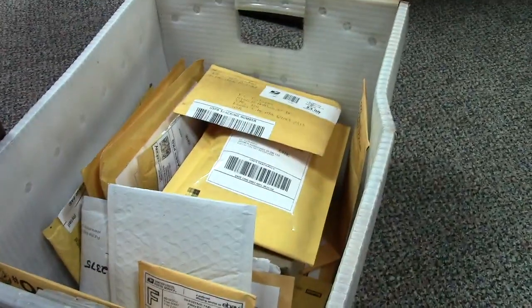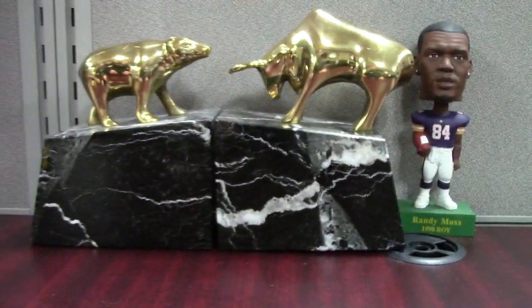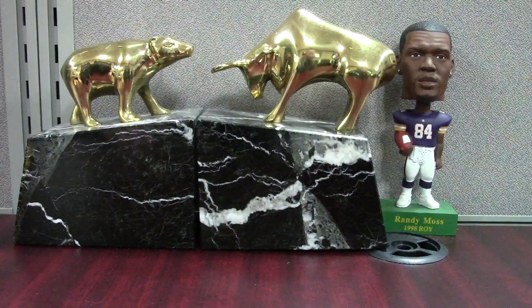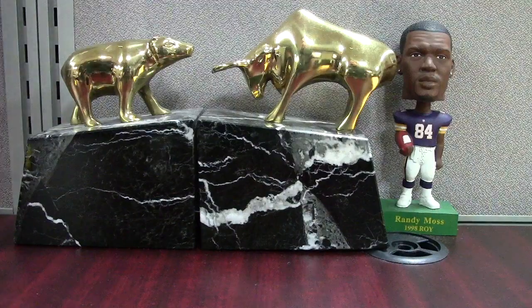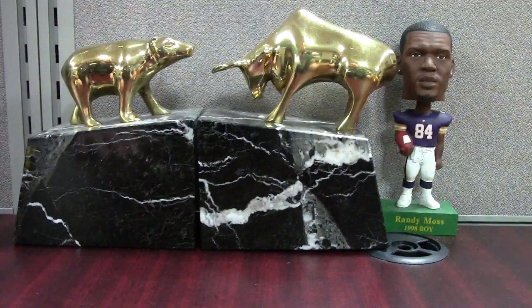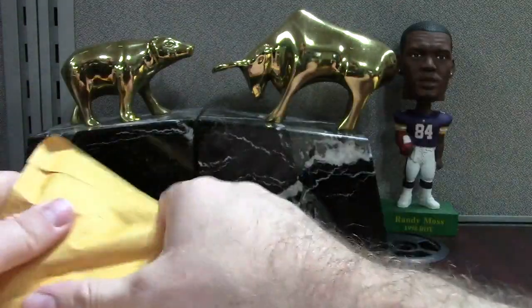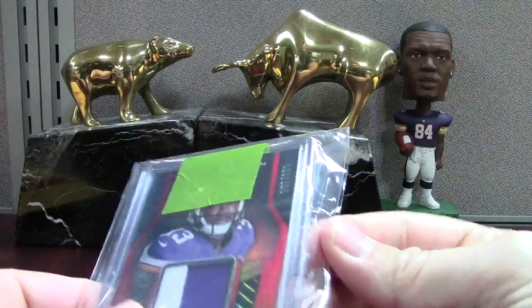Alright, week 3 here and today we've got a mail bin — there's the bin. Let me get the camera set up and get into some of these packages, probably a lot of raw vintage baseball from the '60s and '70s, and then PSA stuff — kind of the norm of what we see in a typical mail bin.